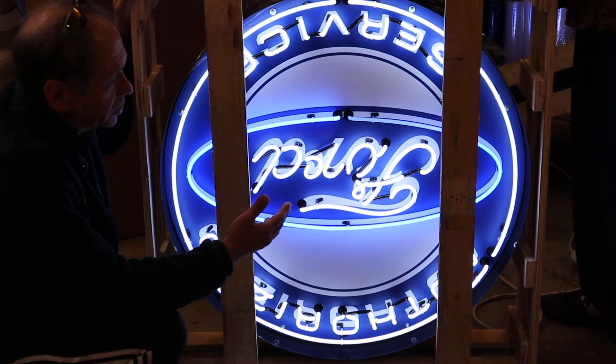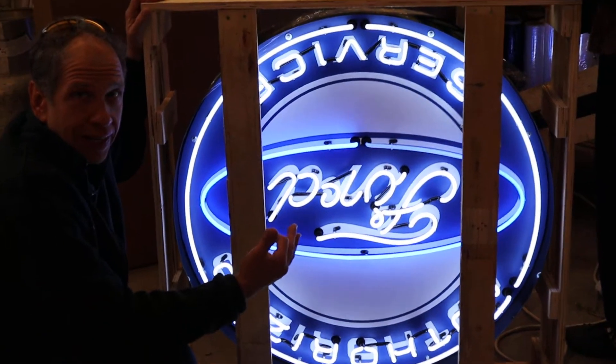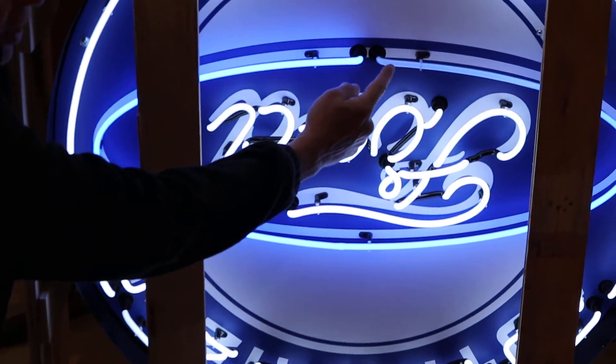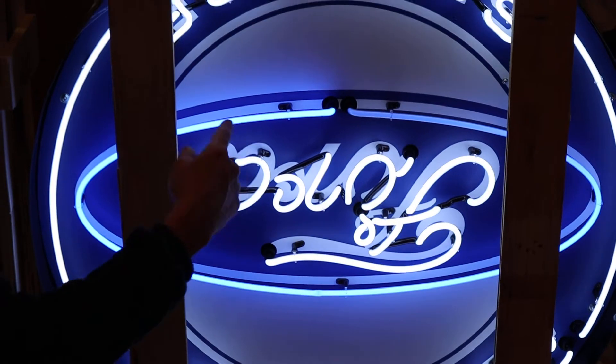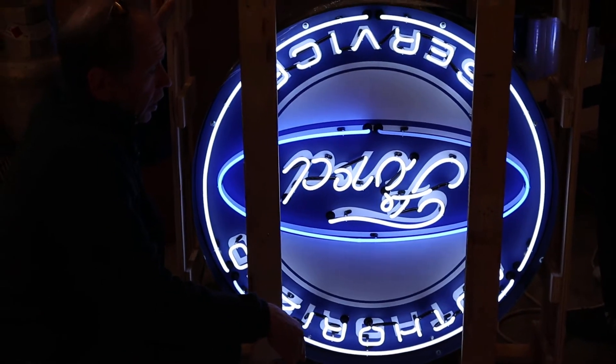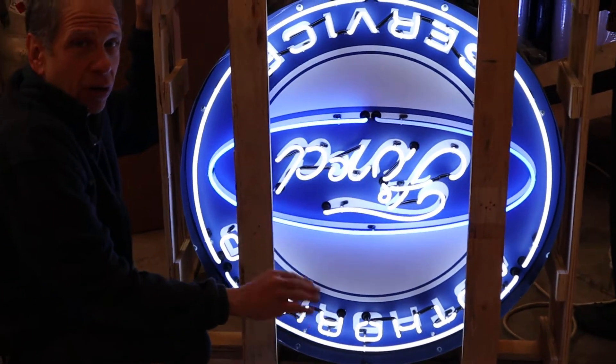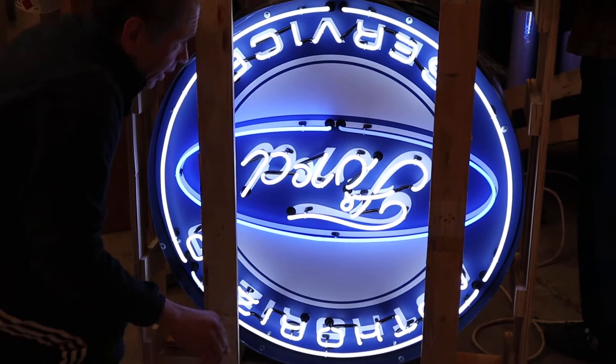This is a 36-inch neon sign, and one of the bulbs is dull on half the tube. You can see this side is bright, this side is dull. That's one big hand-blown bulb. It's because the droplet of mercury is stuck in this electrode. We're going to move it to that one with no tools needed.